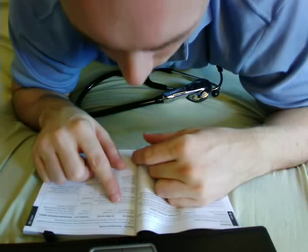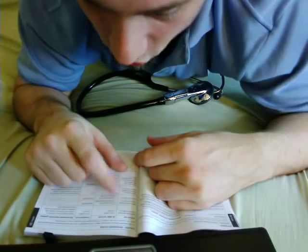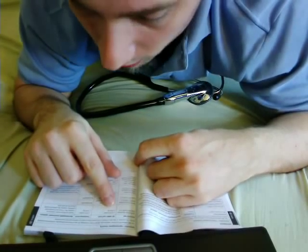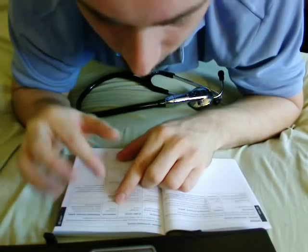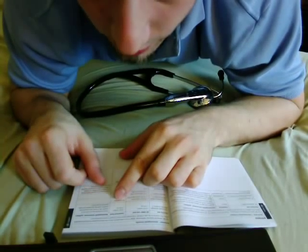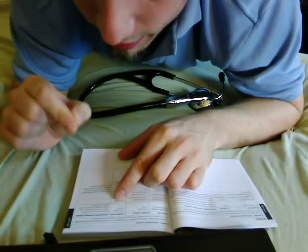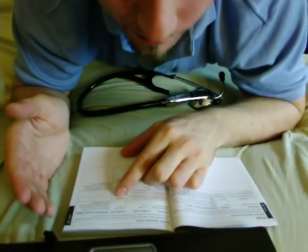Reading across the immunity tests: electrostatic discharge ESD, IEC 6100-4-2. The IEC 60601 test level was plus or minus 6 kV contact and plus or minus 8 kV air. The compliance level matches those same values. The electromagnetic environment guidance states floors should be wood, concrete, or ceramic tile. If floors are covered with a synthetic material like rubber or carpet, the relative humidity should be at least 30% — this ensures no static electricity builds up on your feet, since drier environments cause more static shock.